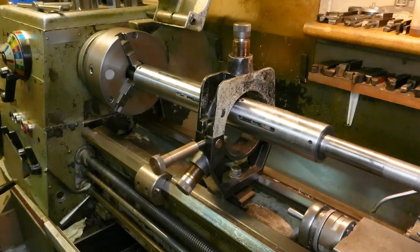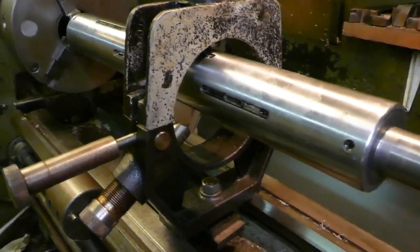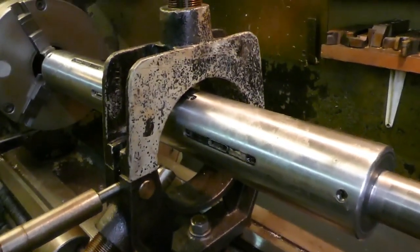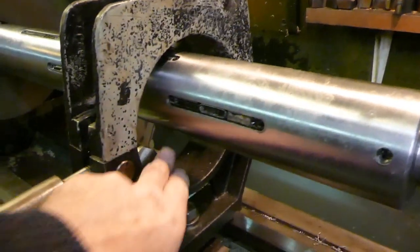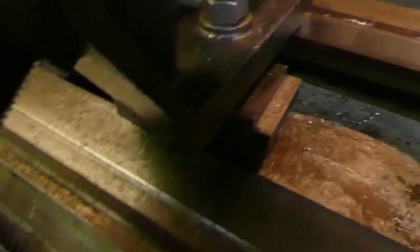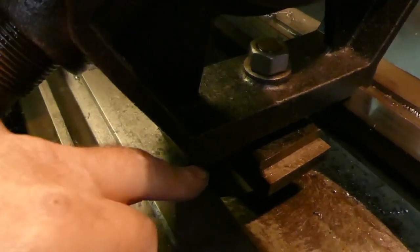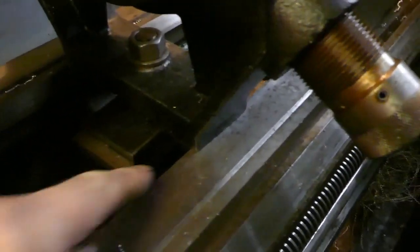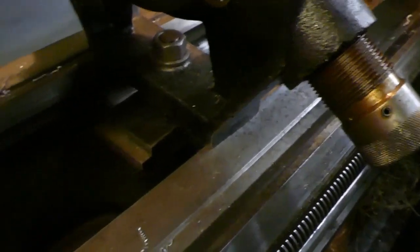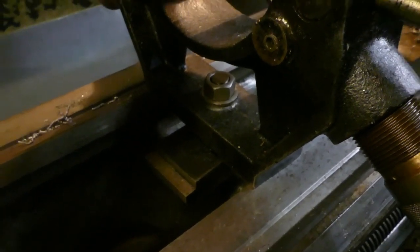That ain't right. As you can see, that is sitting way too low. There's hardly any gap here and a huge gap at the bottom. It's barely touching the carriage way here. Clearly this is not made for this lathe.